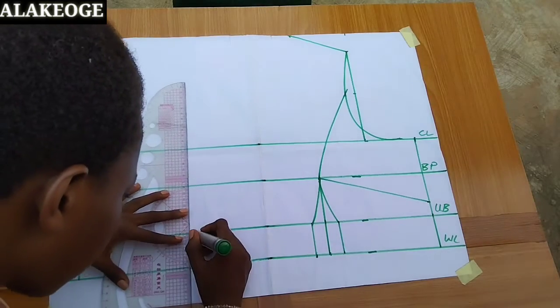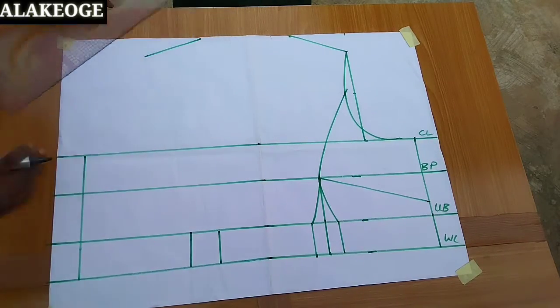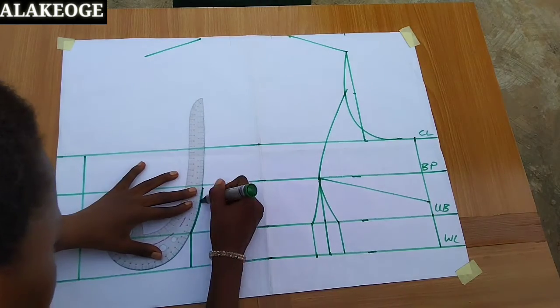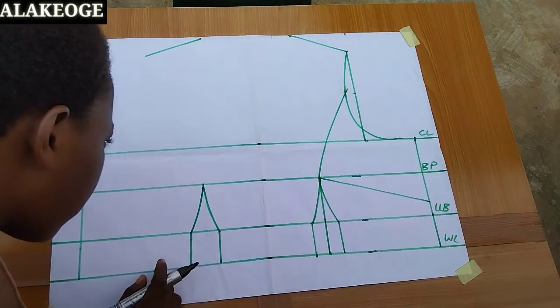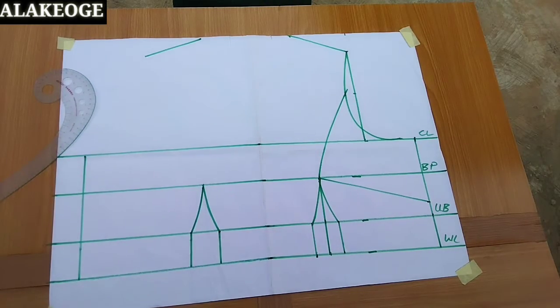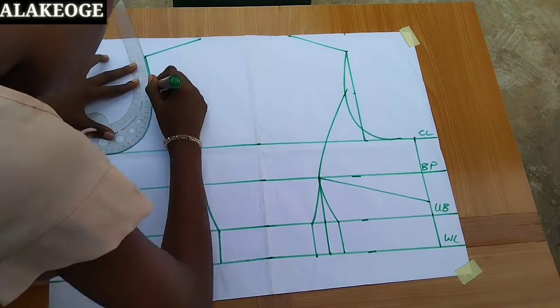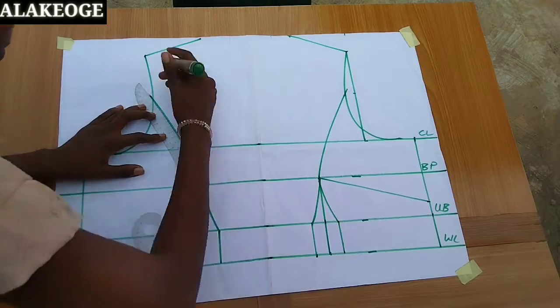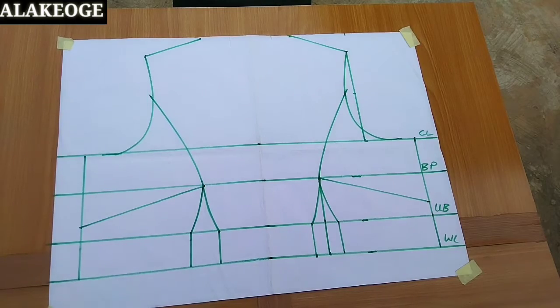Whether you're working with marker or pencil, just make sure you draw everything out. Look at the lines very well to get them accurately. I'm using my marker to get everything out, checking that everything is correct. I've connected everything from one side to the other because you need a full scale — that is why I need that.